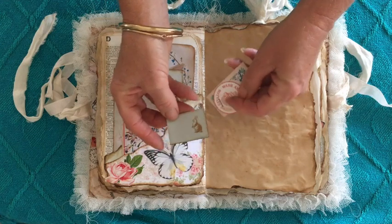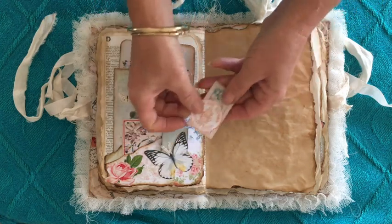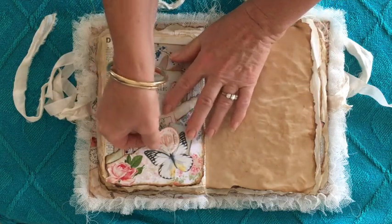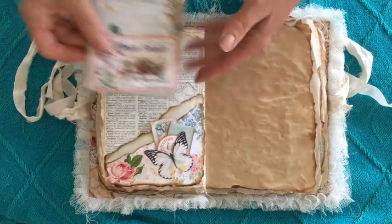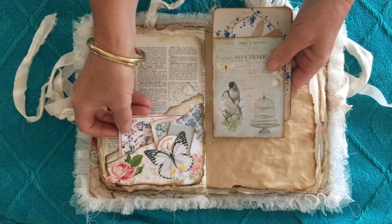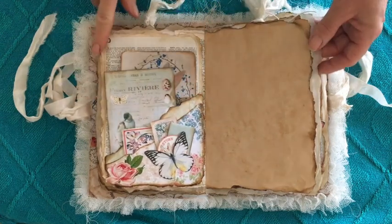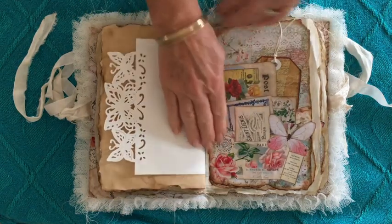So here I've used a little butterfly as a tuck spot — there's a little bunny, you can open that up and write. I just love all of these little bits and have so much fun putting in the ephemera.